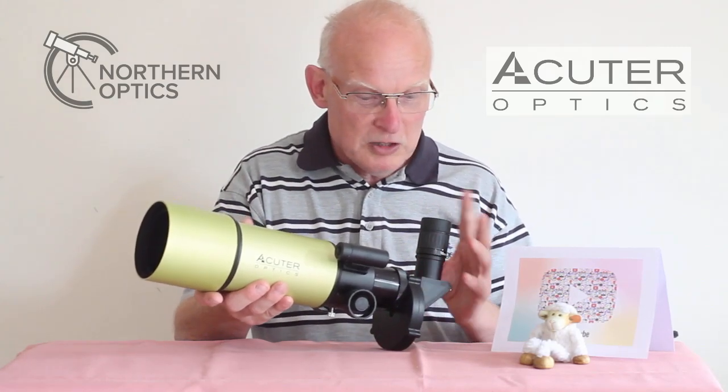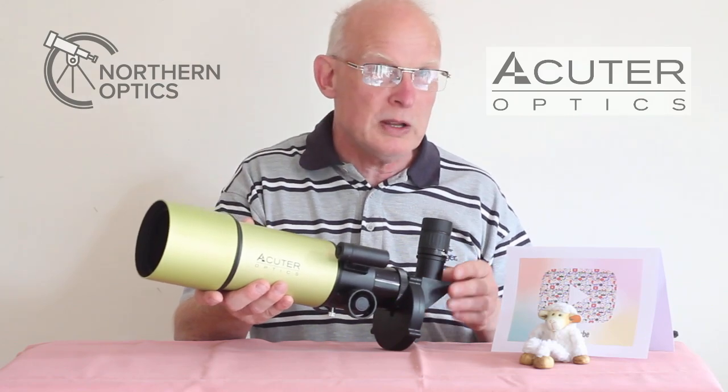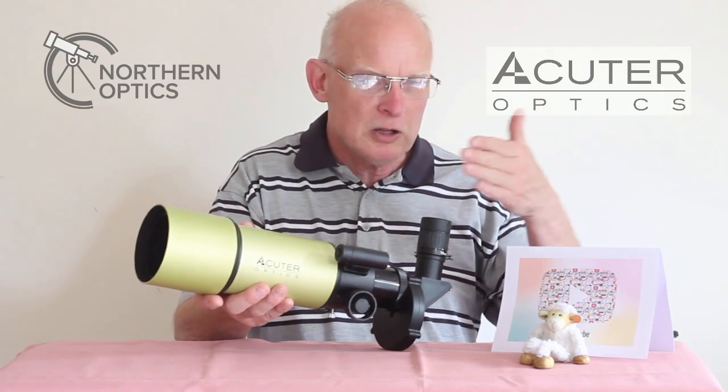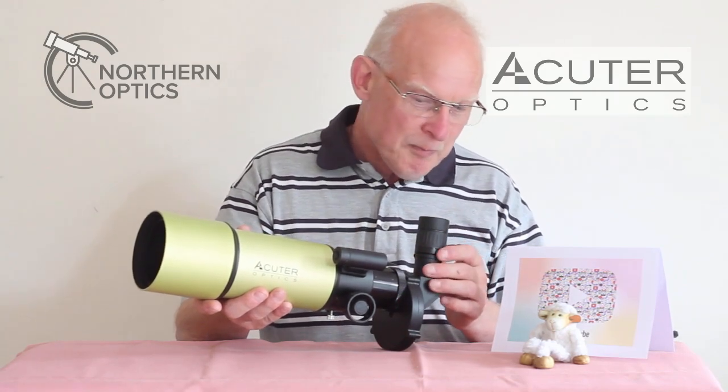The eyepiece is a fixed prism, and the prism gives a left-right opposite image. You will have to move it left-right opposite to what you'd think, but you soon get used to that.